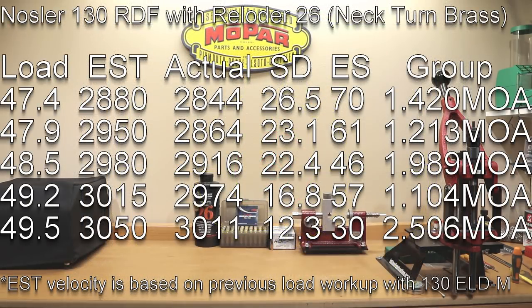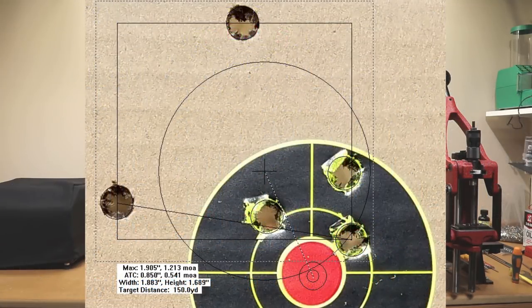At 47.9 grains, our estimated velocity was 2,950 fps, our actual velocity was 2,864 fps, standard deviation of 23.1, extreme spread of 61, and a group size of 1.213 MOA.